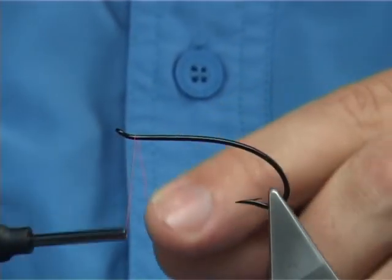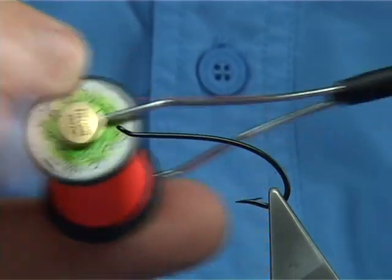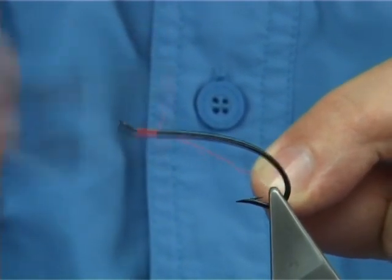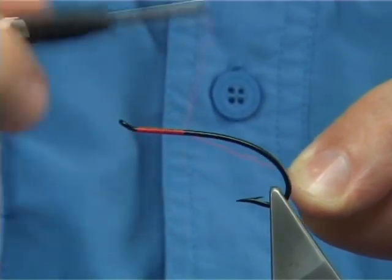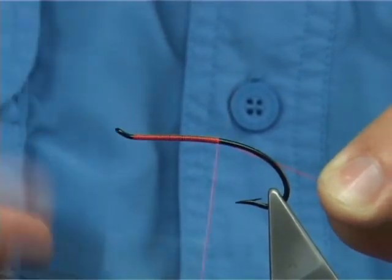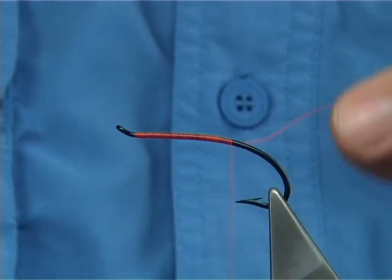Now I'm going to use a Firearms Thread — in this case it's an 8-0. You probably could do with a 6-0 for this hook size, but I'm just going to use the 8-0. Just run the thread down to where it crosses, let the bobbin go, and the thread is in line with the point of the hook, about there.